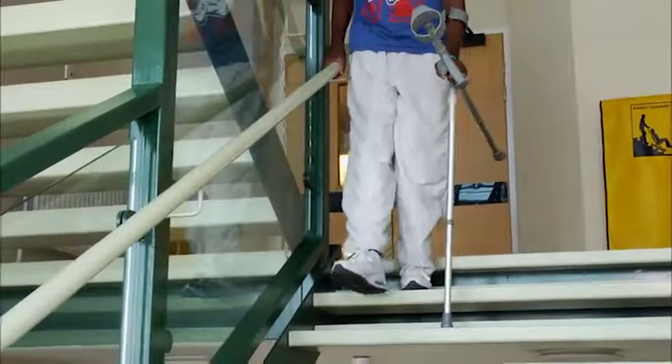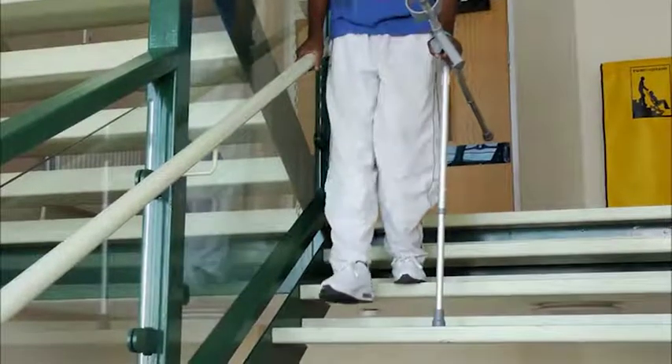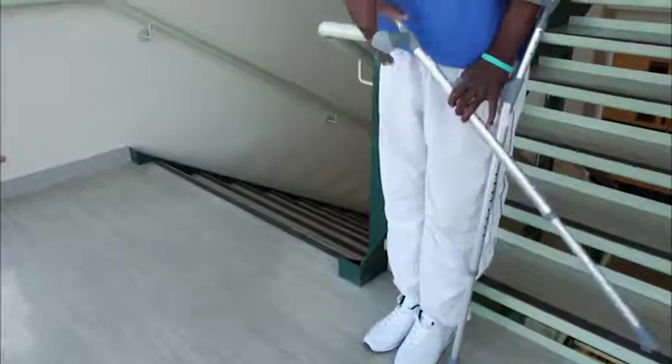Repeat this all the way down the stairs. Once at the bottom, place a crutch back into each hand and walk away.